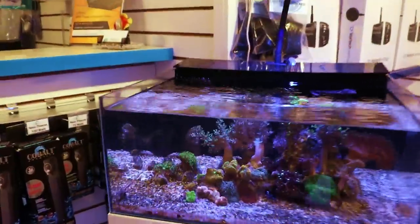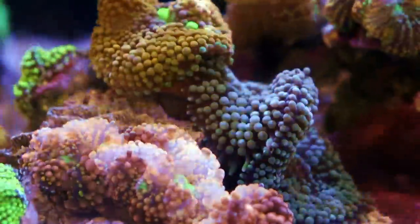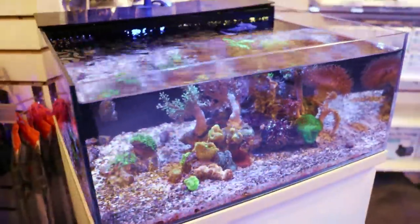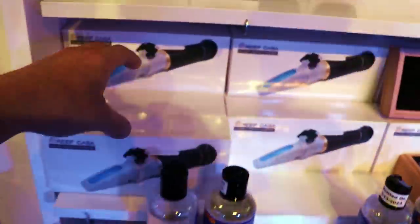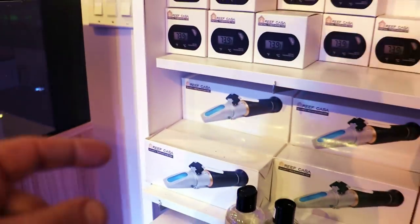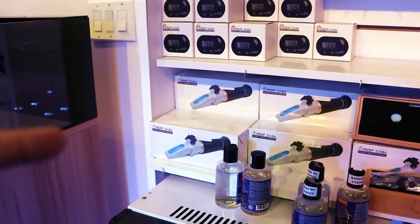In other news, I bleached my favorite Ricordia in the store. Well, maybe I didn't bleach it — it decided to bleach for reasons unknown to me. Actually, I know exactly why. The tank is small, it's only six gallons, so it's very easy for salinity to get out of whack. The number one thing I see with hobbyists in general is their salinity going out of whack when they're running into trouble.